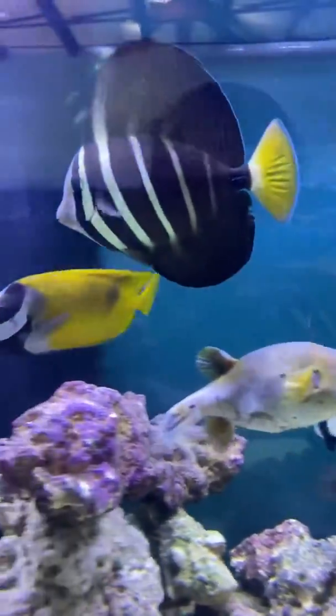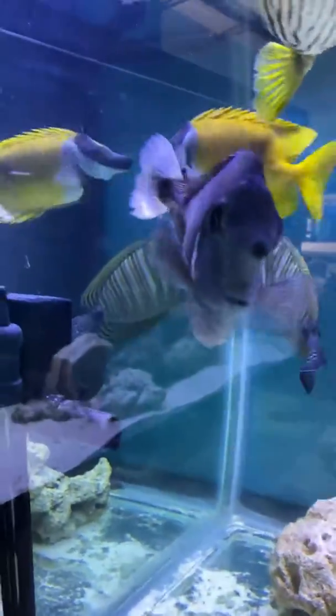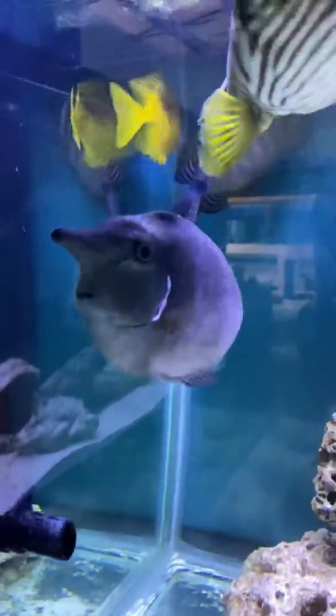He eats well. He gets along well with others here. He's good in a reef tank or in a fish only. You've got to watch out for his spines on his back — those are actually venomous.